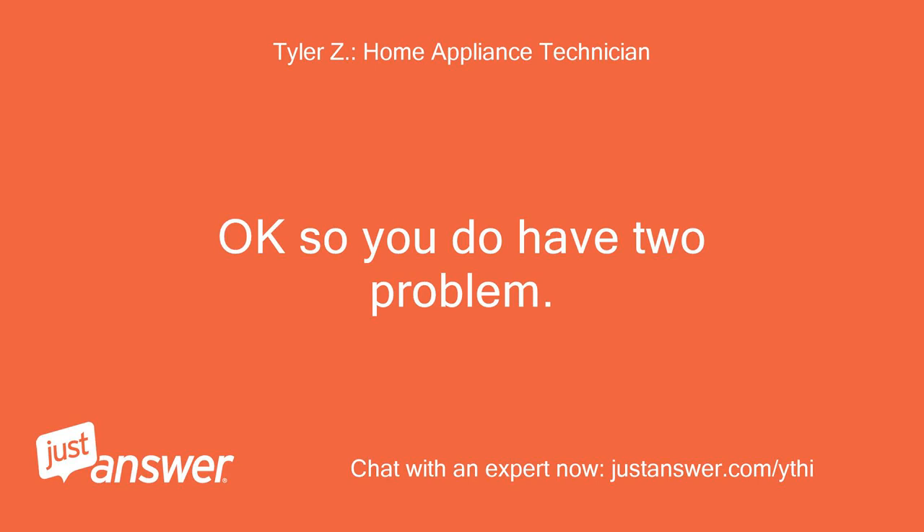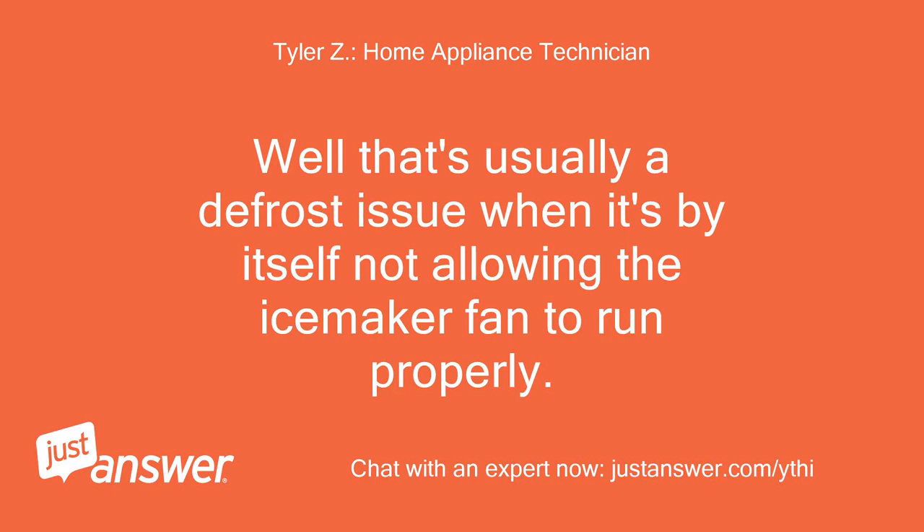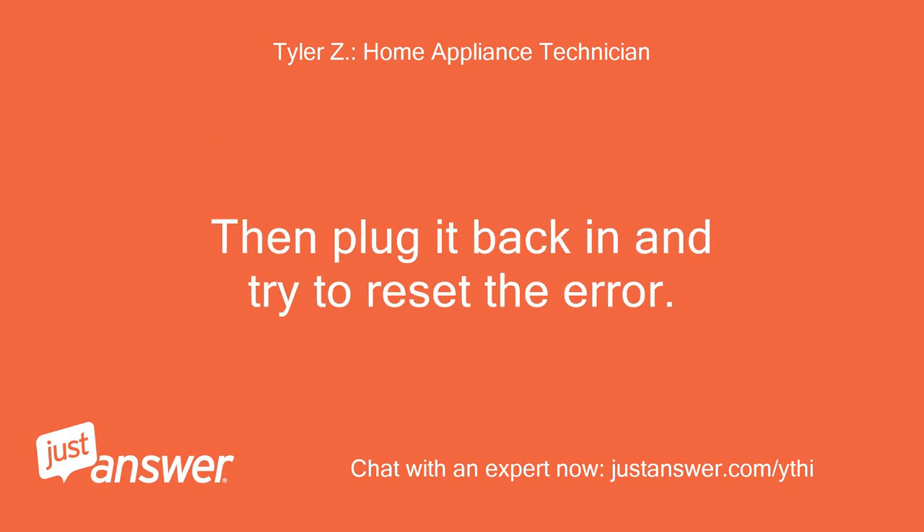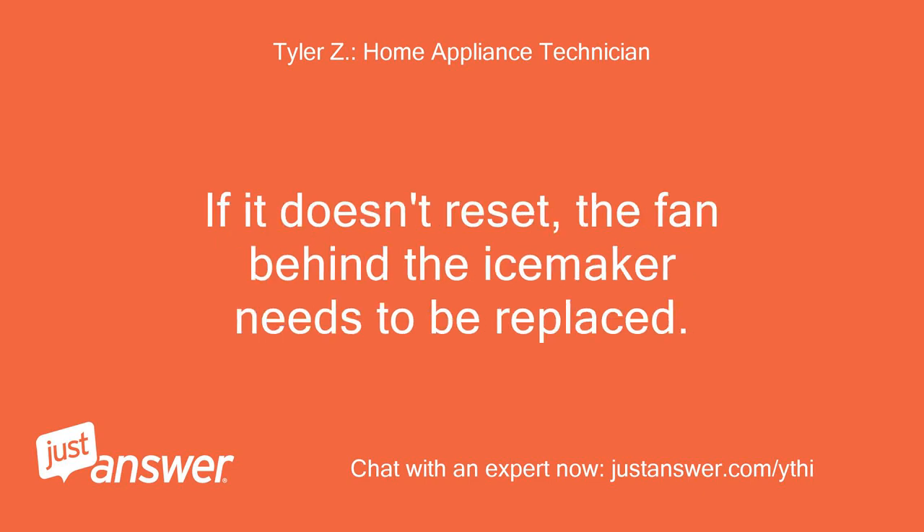I hit the test button and it beeped. Then about 5 minutes later after I closed everything up the fridge beeped again and now I only have a 40E code. Okay so you do have two problems. That's usually a defrost issue when it's by itself, not allowing the ice maker fan to run properly. You're going to want to unplug the unit for 24 hours to be sure everything is thawed out properly. Then plug it back in and try to reset the error. If it doesn't reset, the fan behind the ice maker needs to be replaced.